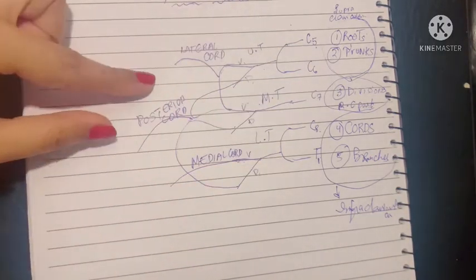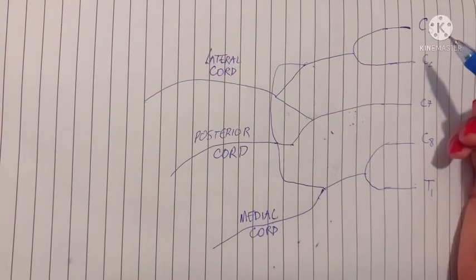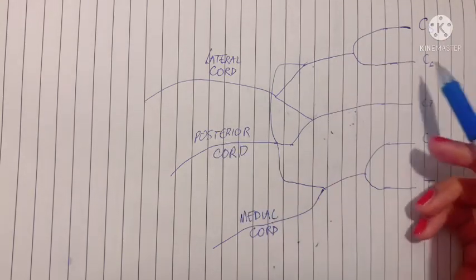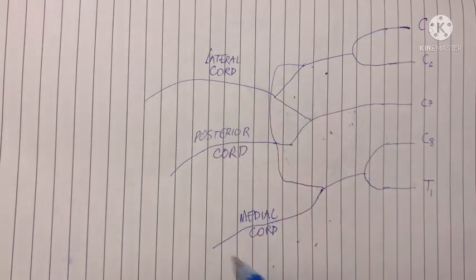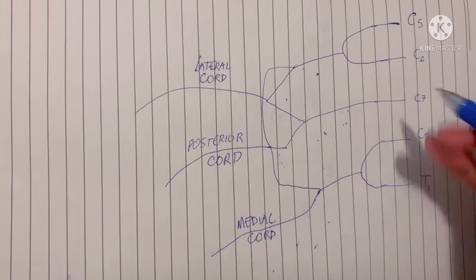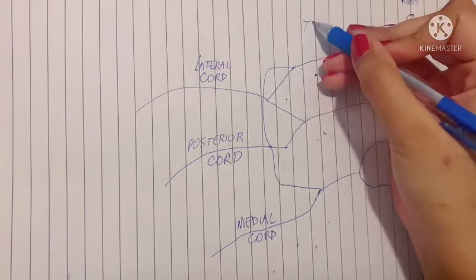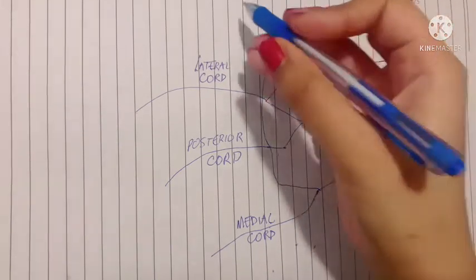Let's draw this in a more neat way and discuss the branches. As you watch this video, take a paper and a pencil and draw it yourself — the roots, then the trunks, then the divisions, and finally the cords.